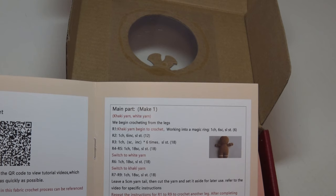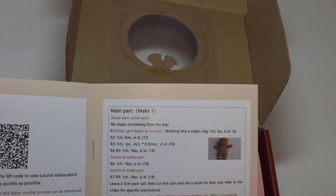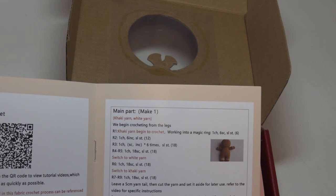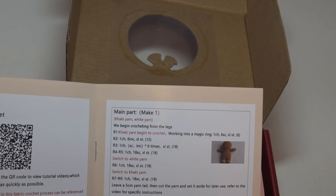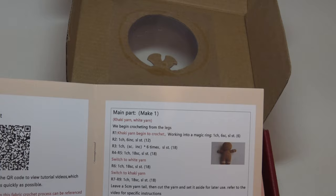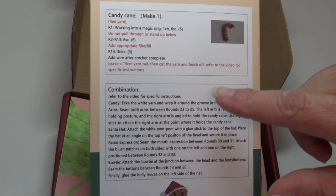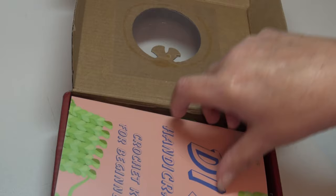Here are the stitches and abbreviations. The instructions are written in a way I'm not used to — they're pretty basic, but usually for a beginner you'd want more detailed instructions to make it very clear what they're supposed to do. I'm seeing single crochet, slip stitch, and increases, so you must know at least your basic stitches, how to increase, and probably how to decrease. On the back there are a few photos showing how to make the arms, the hat, and all the pieces, and again it refers you to the video if you have trouble.